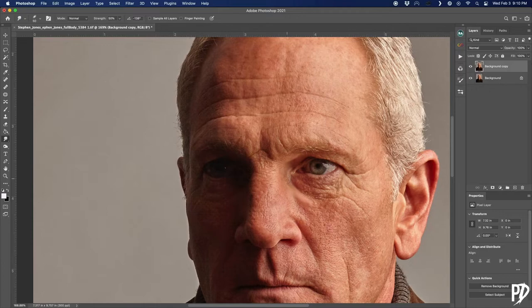I started this image by duplicating the background layer, which I'm going to be using the smudge tool on. I chose a medium hardness for this image, but you may need to choose a different setting depending on your image's size and resolution. The idea here is just to smudge out all the details and texture in the image to give it a more painted look.